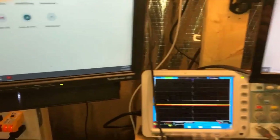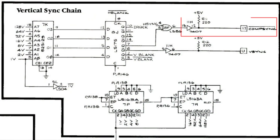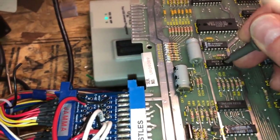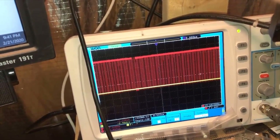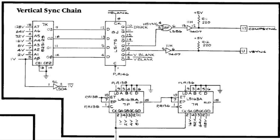I think the problem is we have a problem now with 11H, which controls CompSync and Vsync. If we look at 11H pin, the CompSync pin 13, we have a signal. Pin 12 should be the opposite of that signal, but we have nothing. So I think that's a problem there. 11H is a 7407, which is simply a buffer or driver — it just puts out the same signal that comes in. So pin 12 should look exactly the same as pin 13, and it clearly doesn't.